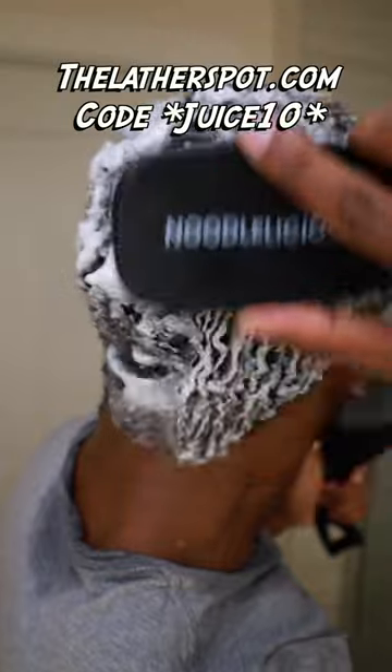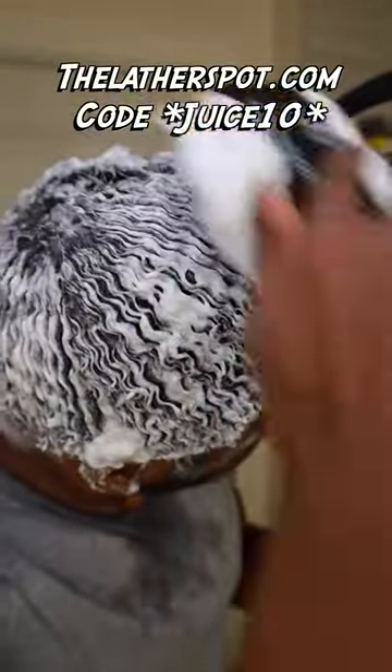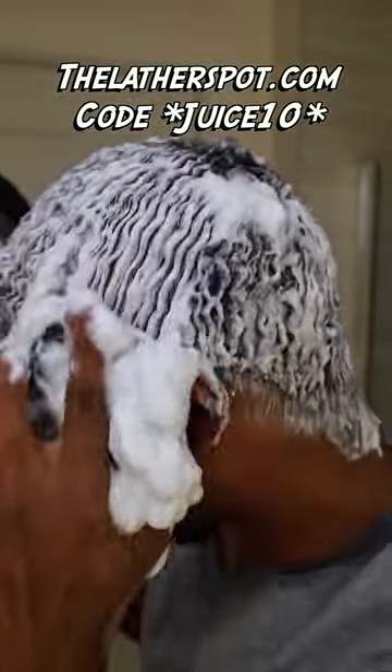Once you're done, grab your noodle-licious detanless shower brush. If you want your noodles to look noodle-licious just like this, make sure you get your shampoo bar plus detanless shower brush at thelatherspot.com. Use code juicetan at checkout to get 10% off.